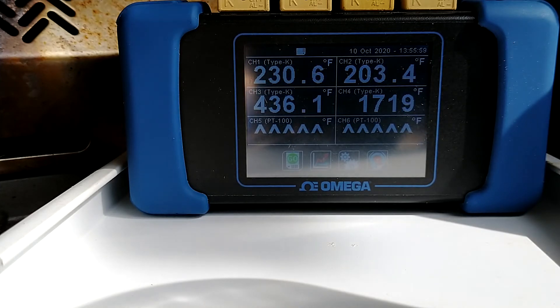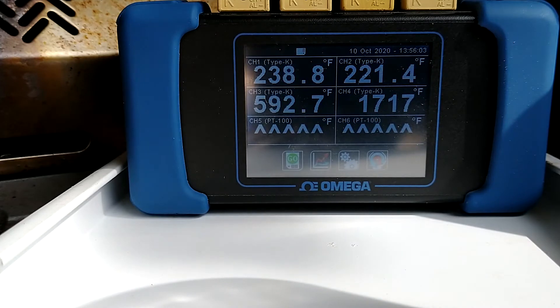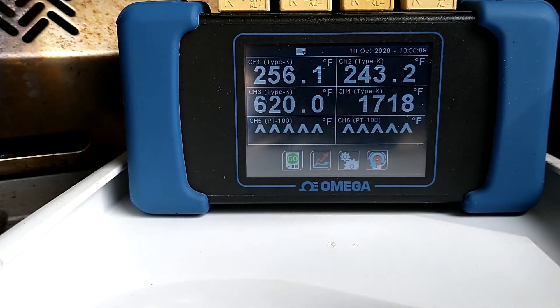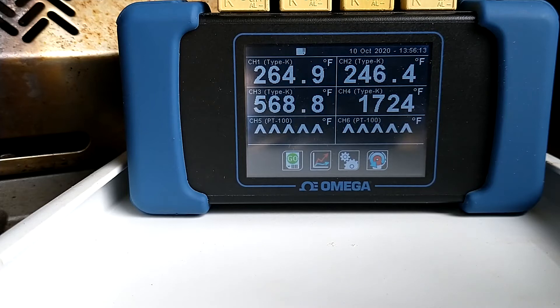It seems to be climbing fairly well. The grate temperatures are coming up toward the air temperature. It's not exactly 1800 but I'd say 1720-ish — this is very hot.